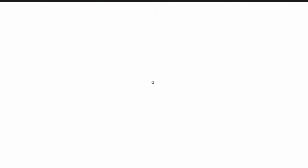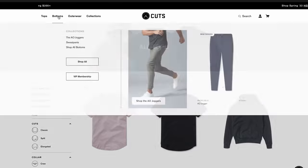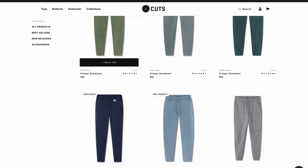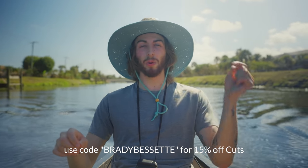When I go out on the bayou on the canoe with my friend Dave I need to look good, and I've got a solution for you: Cuts. Whenever I go anywhere, I'm wearing Cuts - you've seen it in all my videos. When I travel down to Florida my whole suitcase is full of Cuts. Their shirts are perfectly tailored, they don't wrinkle, so when I'm shoving them in a suitcase I don't even need to worry about it. With all the color options it makes matching easy. Link down below for 15% off using code Brady Bessette or the link in the description.